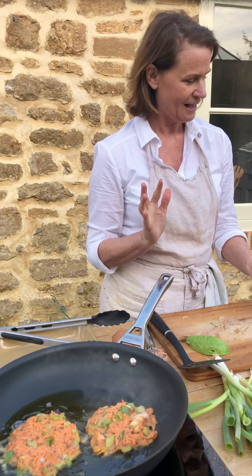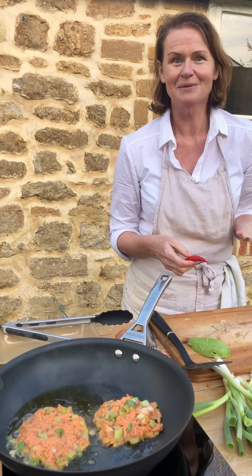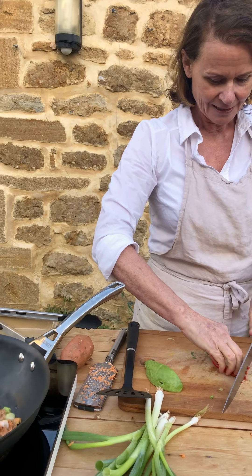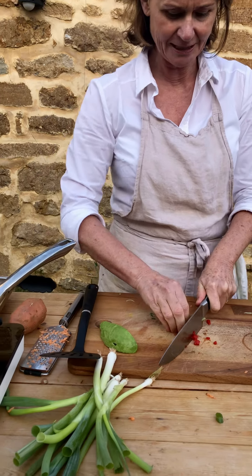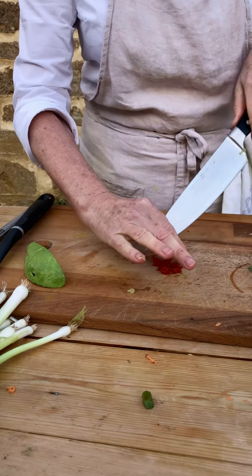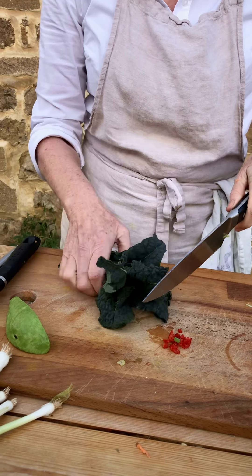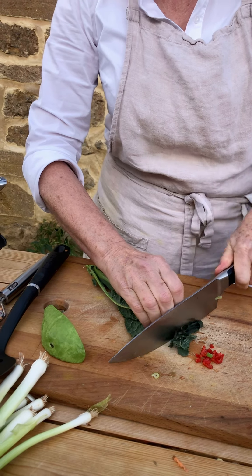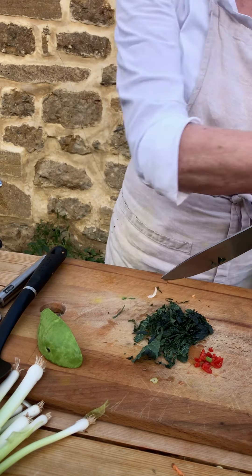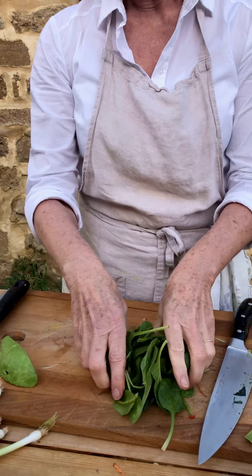I'm also going to cook up some greens and wilt them. You can use spinach, chard, cavolo nero, kale, or silver beet — whatever you like. I'm using spinach and cavolo nero. I'm going to chop up a little chilli to go in with the wilted greens — just for that background heat. You can leave it out if you don't like chilli. If you're using a leaf other than spinach, cut it up finely so it's not too chewy.